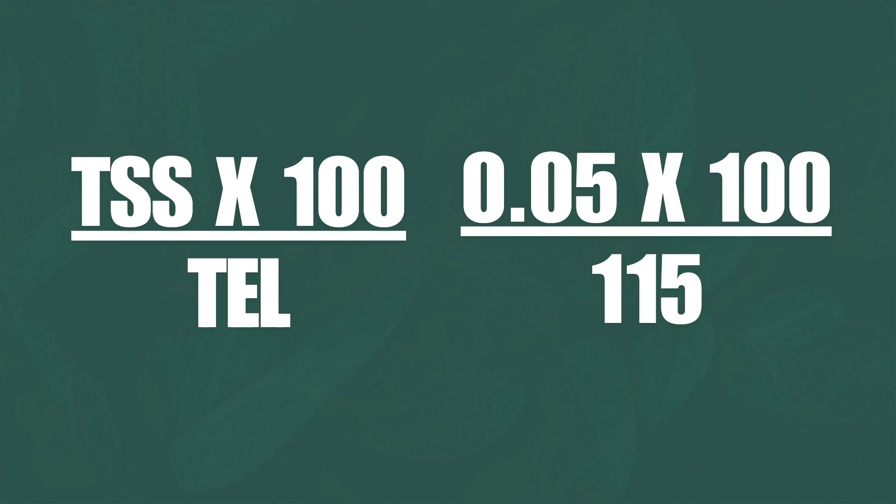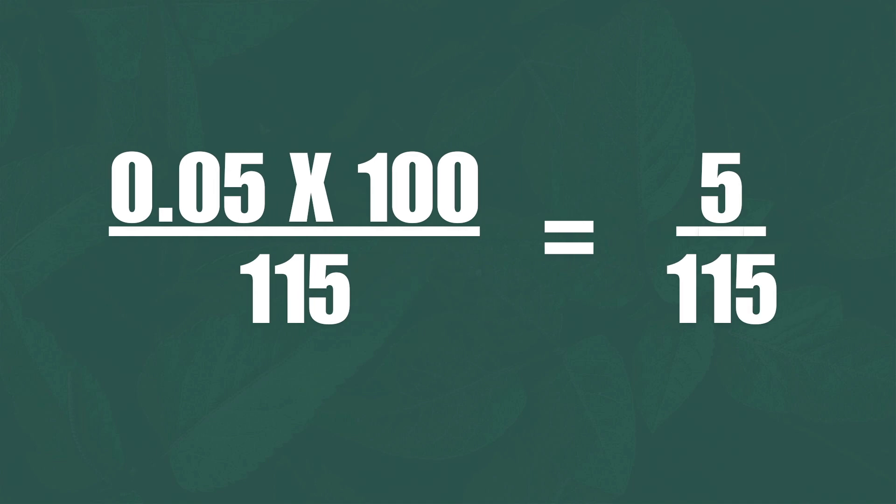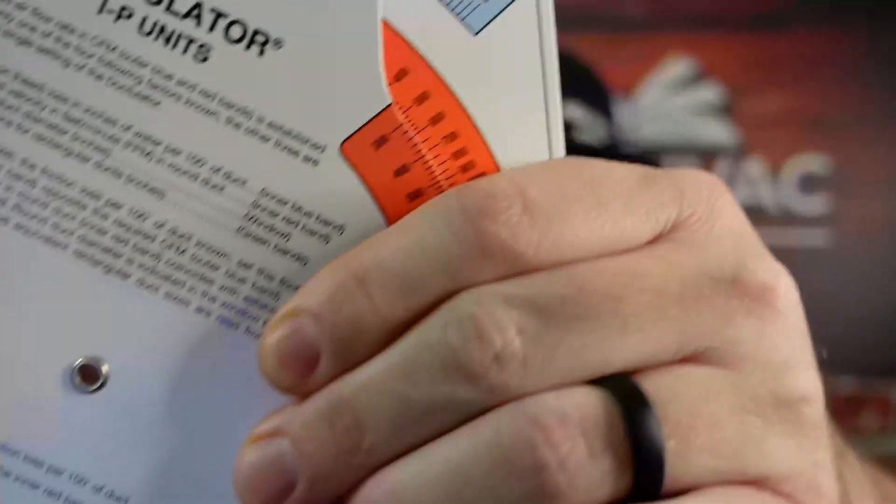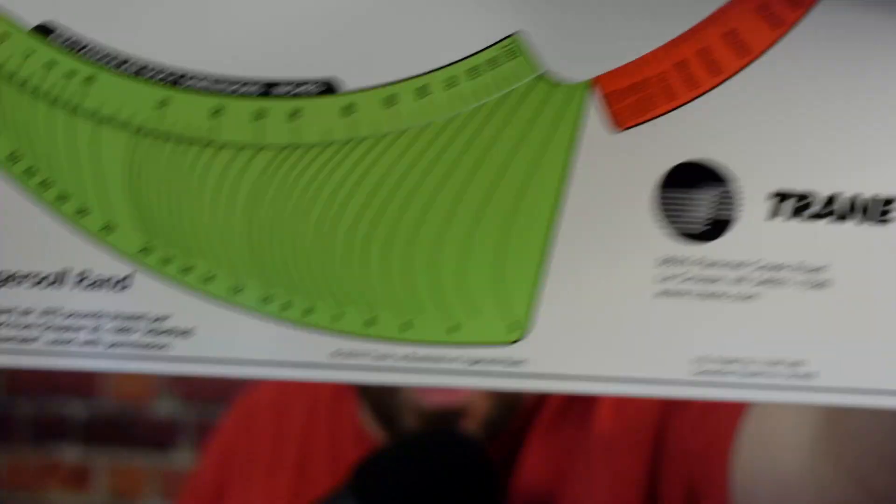There are times when you'd want to adjust the 0.05 value based on the specific equipment. But using our example, 0.05 times 100 divided by 115 equals 0.043. So you're going to design that return at 0.04. Move your ductulator to 1,200 CFM at 0.04, and it tells you that your return duct, if round, needs to be 18 inches.